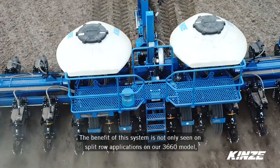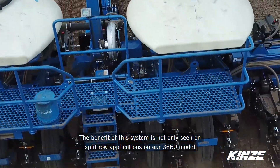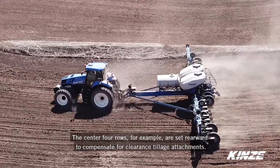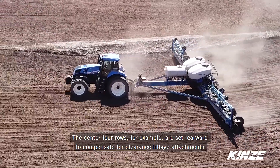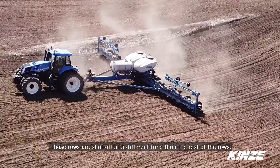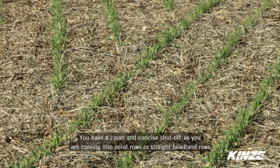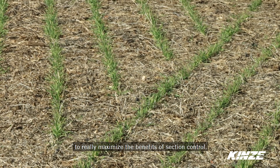The benefit of this system is not only seen on split row applications on our 3660 model but also on our 4900 model. The center four rows, for example, are set rearward to compensate for clearance tillage attachments. Those rows are shut off at a different time than the rest of the rows, so again you have a clean and concise shutoff as you're coming into point rows or straight headland rows to really maximize the benefits of section control.